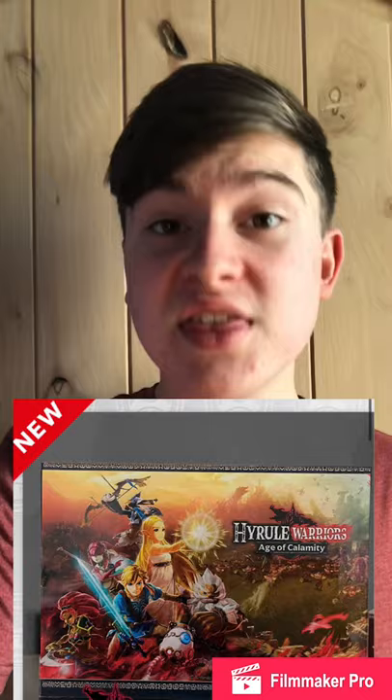Hey guys, welcome to another video. The Hyrule Warriors acrylic artwork just came out on my Nintendo. You can get it for free with a thousand platinum points.